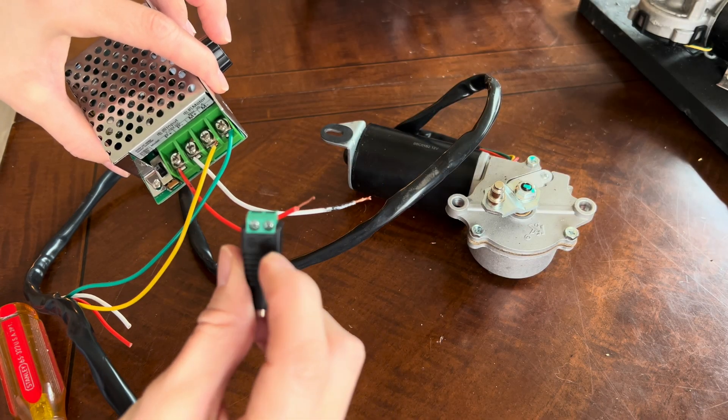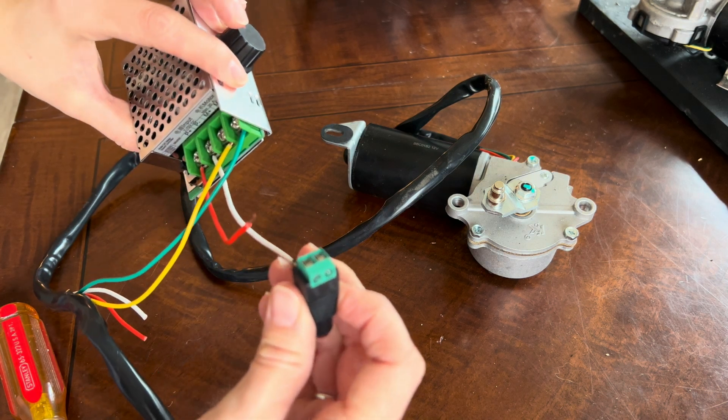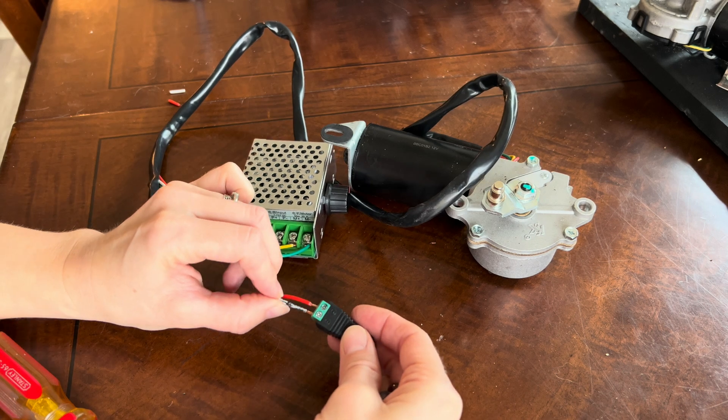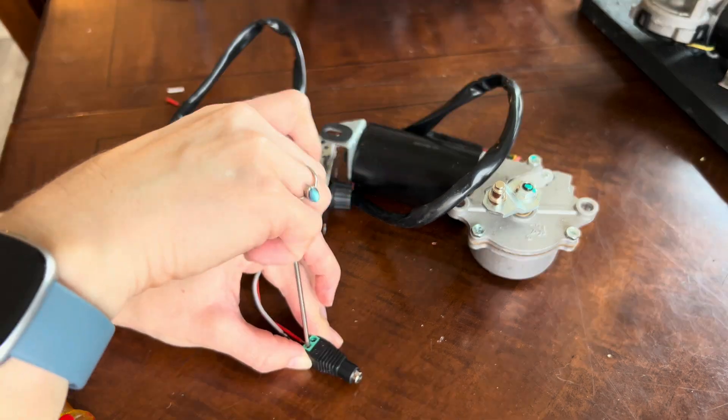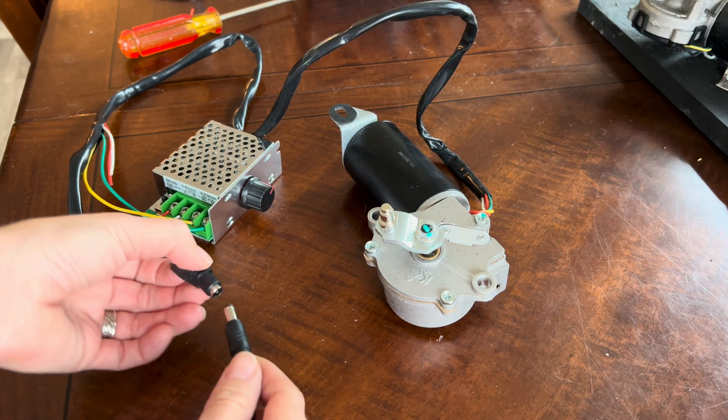Next, connect the red and white wires to the female adapter. You can see that it is labeled positive and negative. The red wire connects into positive and the white connects into negative. Tighten with an itty bitty screwdriver. Now let's plug into our power supply.